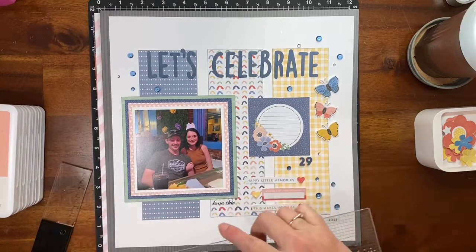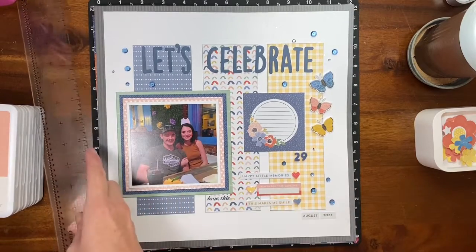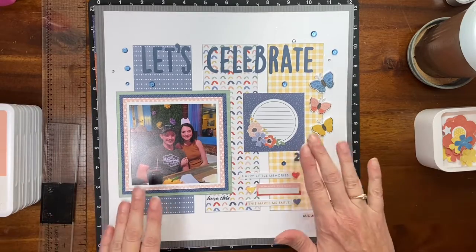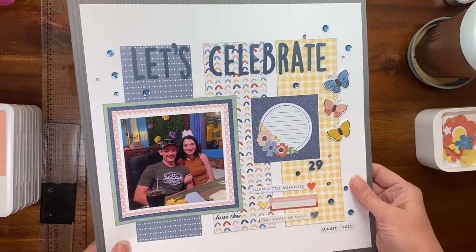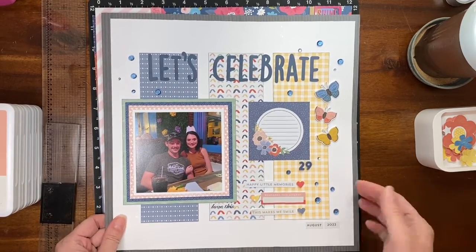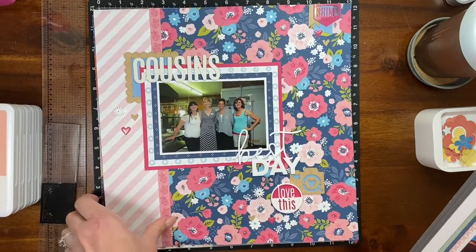I had it printed through Persnickety Prints — they have an app now where you can get thirty four-by-four photos each month, and I'm actually an affiliate because I love it so much. Anyway, this first layout — when I came home I just had the three strips of paper and had maybe matted the photo. I don't know if I was following a sketch, unfortunately. But the next layout is this one.